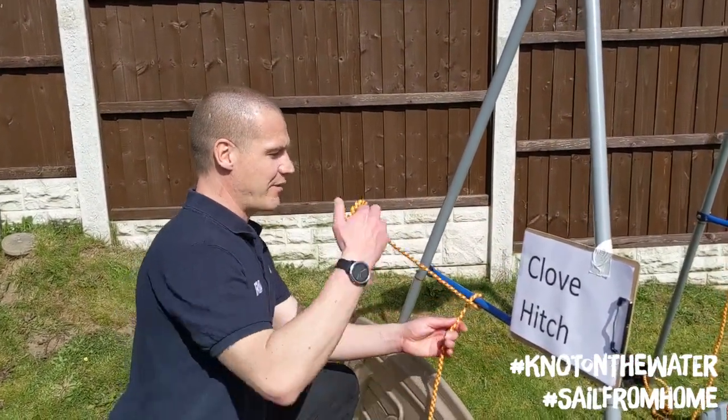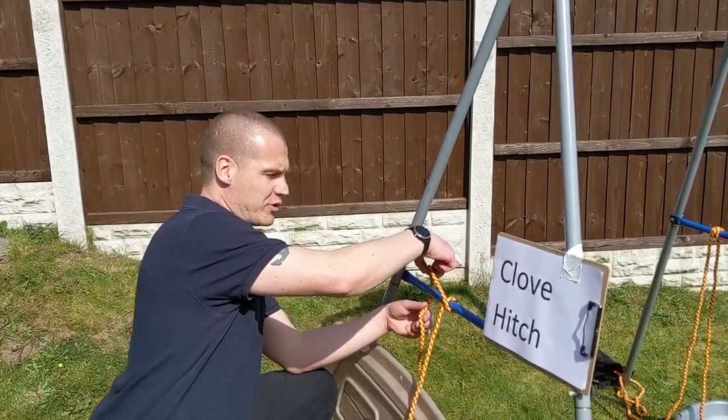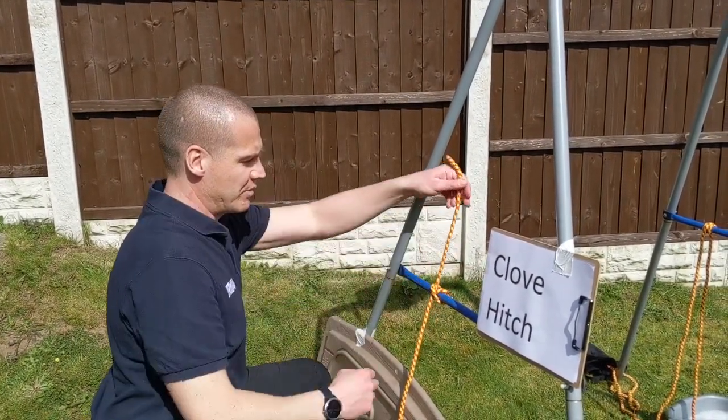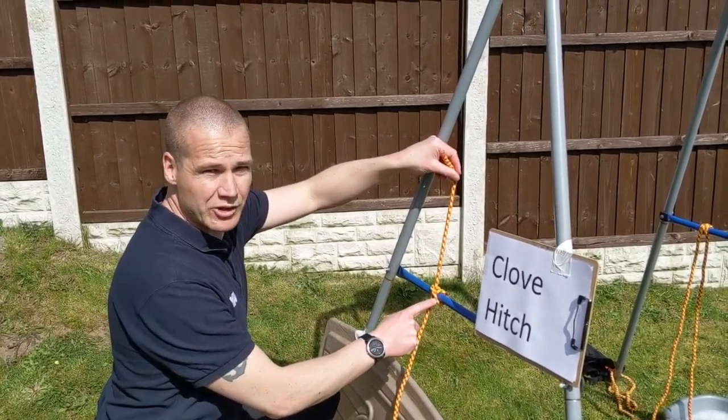So around the bar, we're going to go around the bar again but crossing over the rope this time, and then where we've just been, up through the middle. So what we should end up with: one rope up, one down, and one coming across the boat.